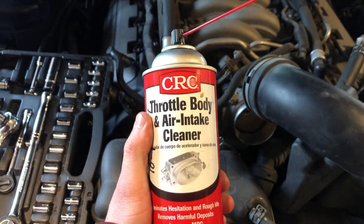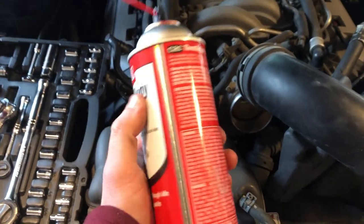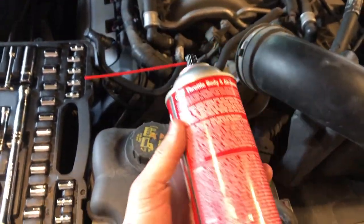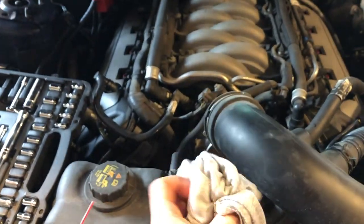So what I have here is a throttle body and air intake cleaner. Make sure that this works with your car — sometimes these work with some cars and not with others. So what you want to do is take an old rag or something you don't care about.